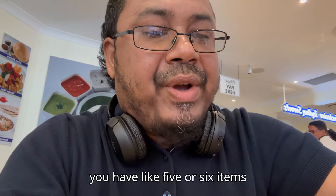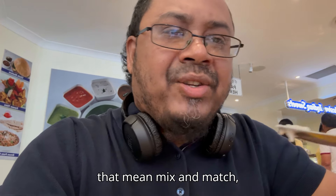So basically you just freestyle. You have like five or six items and then you mix and match whichever combo you like.